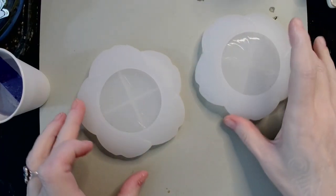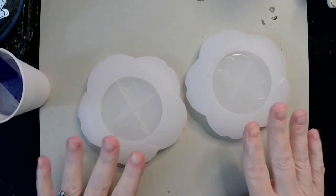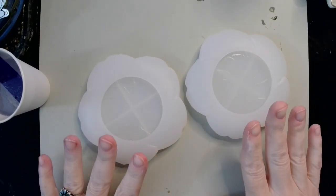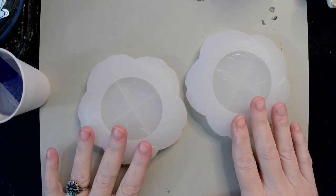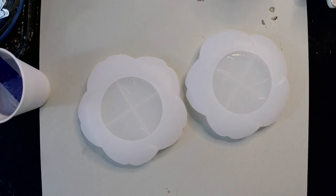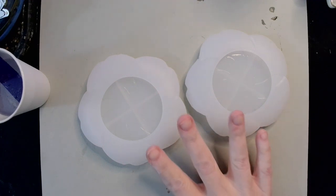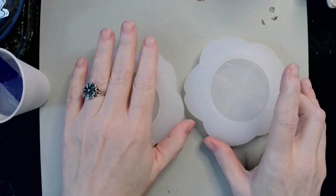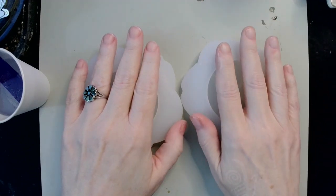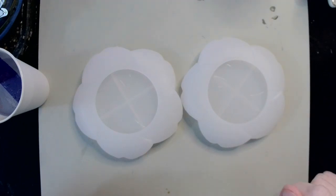Hey guys, welcome back. What we have here are my sakura flower silicone molds that I got from BeadyCraft in my October BeadyCraft haul — I'll link that so you guys can watch. I'm going to make both today: one in resin and one in mixed mold so we can see how it looks on both of them.